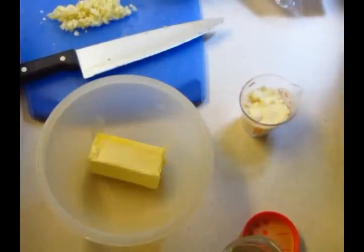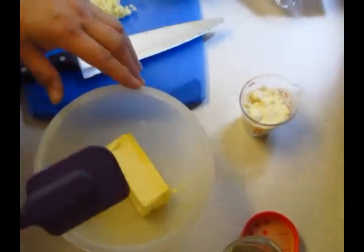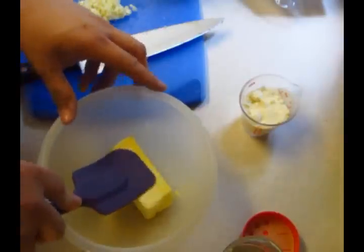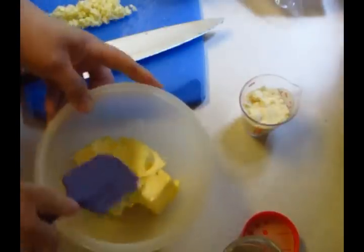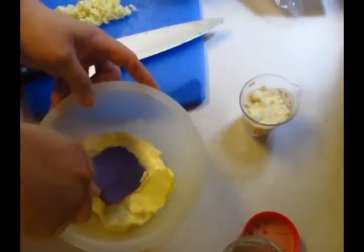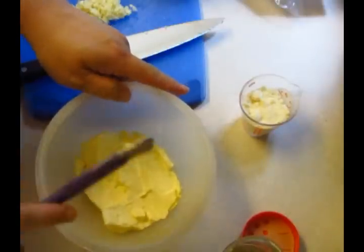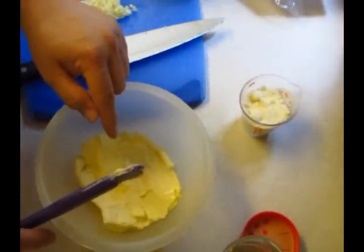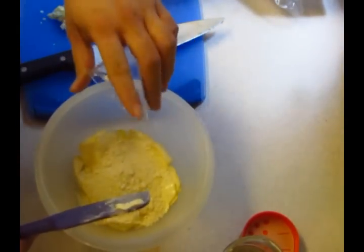Hey kids, we're gonna make parmesan bread while our skillet macaroni and beef is on the stove getting ready. Half a cup of butter — actually, I'm doubling it, so I'll give you the regular recipe: a fourth cup of butter, two tablespoons of grated parmesan cheese, two teaspoons of minced garlic.